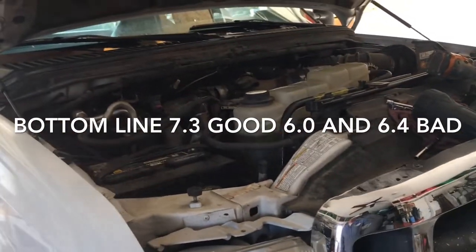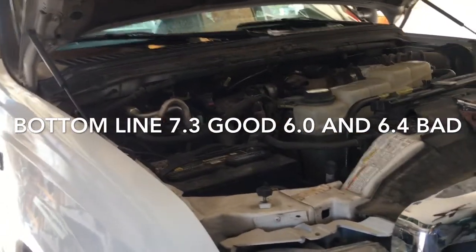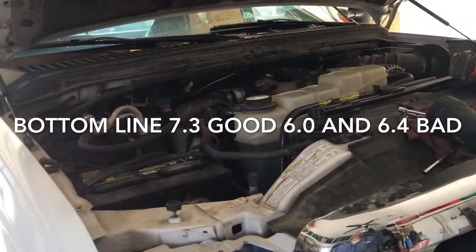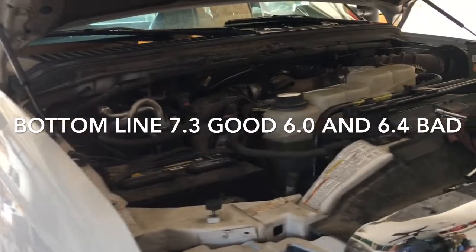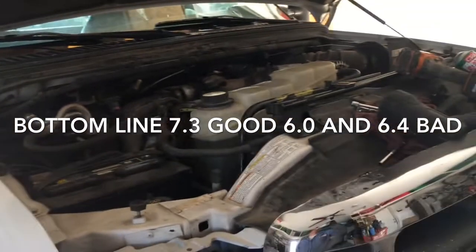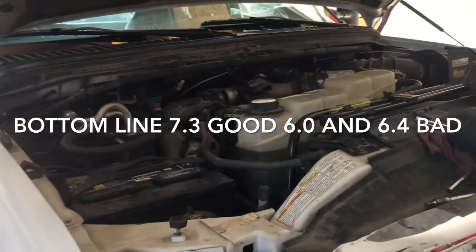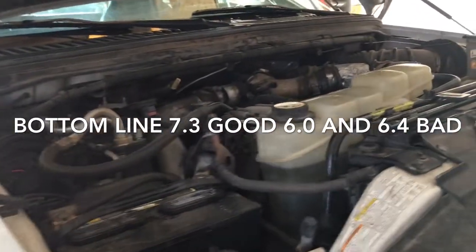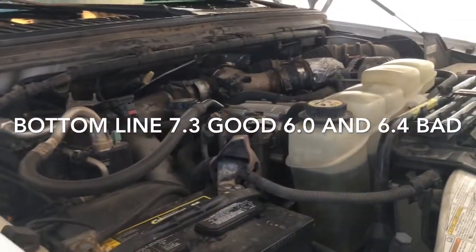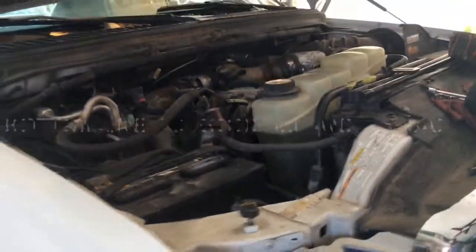The 6.0 has way too many issues with the high-pressure oil system — there are updates up the yin yang for those things. The EGR coolers go bad on them, hydro-lock the engine, the IDMs (injector driver modules) have problems. The 6.0 is just an absolute piece of crap. The 6.4 — I haven't had as much experience with those but I do not recommend those either. Definitely do not buy a 6.0, they're just garbage and unreliable.